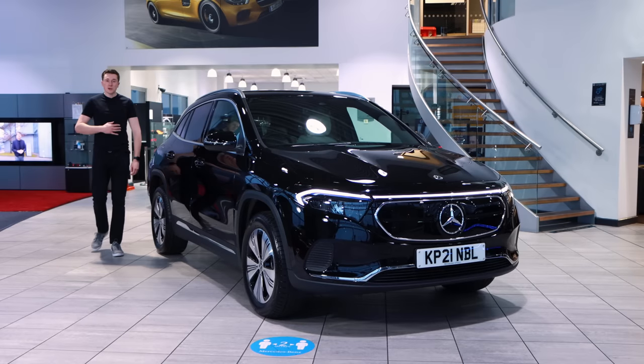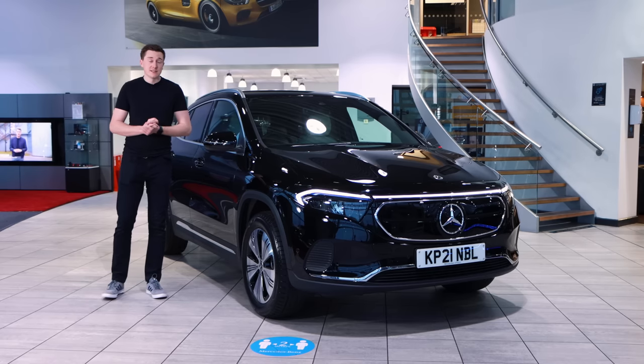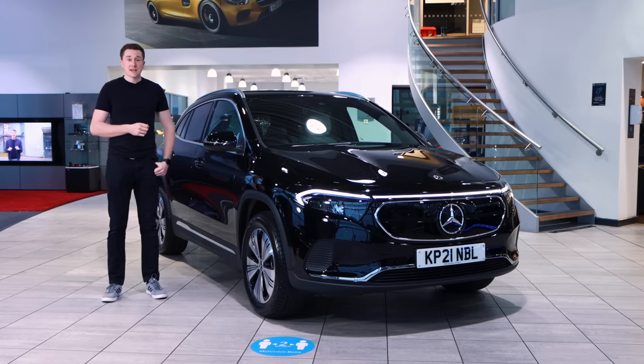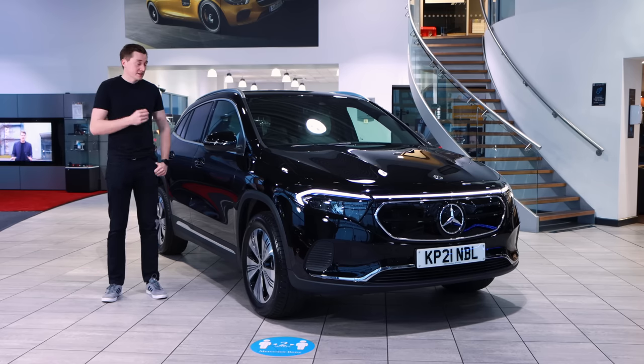Hi guys and welcome to the channel, my name is Nick O'Leary. Today I'm really, really excited. In this episode we've got the Mercedes-Benz EQA hot off the production line — hardly anyone has seen this car yet, so even I haven't driven it. We're going to do that later, but first an introduction.